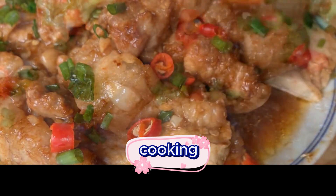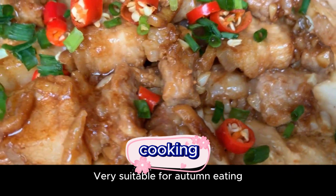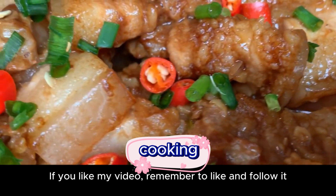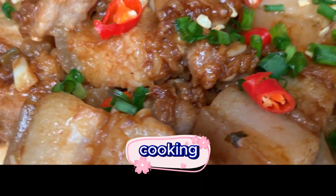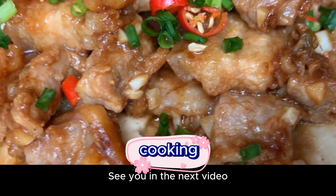Very tasty! This dish is not fried, so it's very suitable for autumn eating. If you like it, save it and try it. If you like my video, remember to like and follow, leave a comment and share. Click my avatar to see more food videos — I post different food videos every day. See you in the next video!